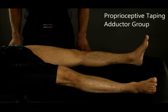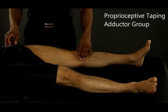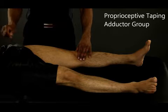In order to tape the adductor group, start by having your client lay on their back with their knee pointing up towards the ceiling, so their hip is neither in internal rotation nor external rotation.